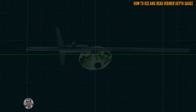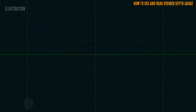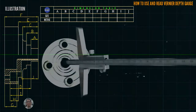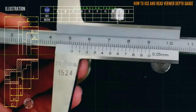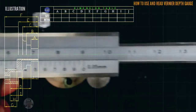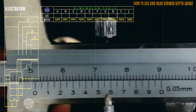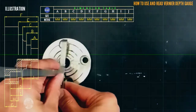In this video you can learn how to use a Vernier depth gauge. This is the illustration of the part and also this is the actual measuring. This is our Vernier depth gauge and this is a metric system. In the graduation space, that is 0.05 millimeter. We proceed to letter E.